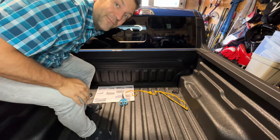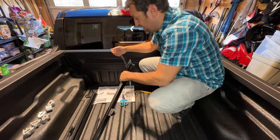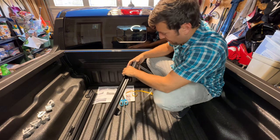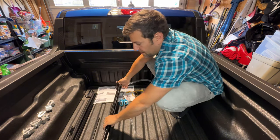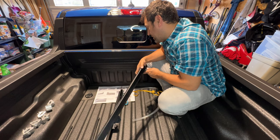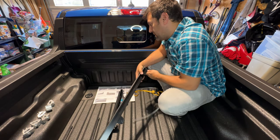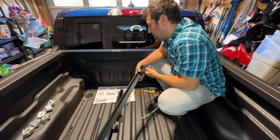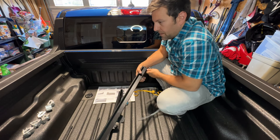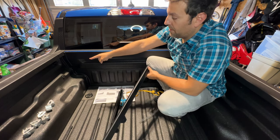I'll grab the rest of the parts we need. We've got the rails and the tube for drainage, so we'll throw it in there as mentioned in the instructions. Step three says to insert the other end of the drain into any pre-cut holes in your bed. On the Maverick there are multiple pre-cut holes.